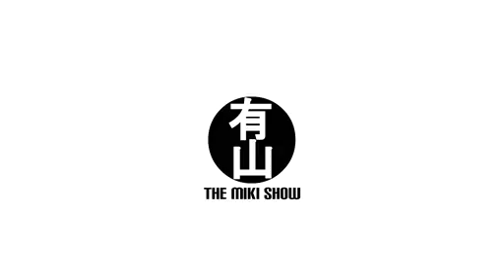Welcome to The Mickey Show! Now today, I'm going to unbox this bad boy or bad girl. Can you guess what it is?